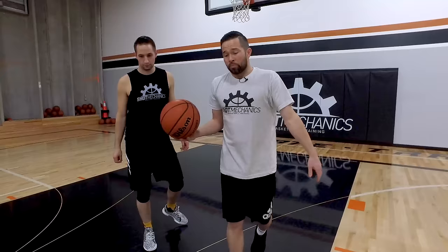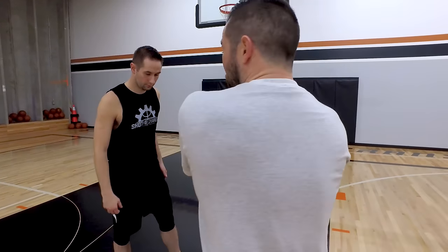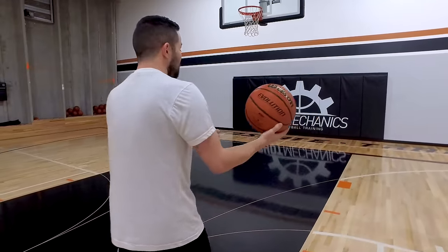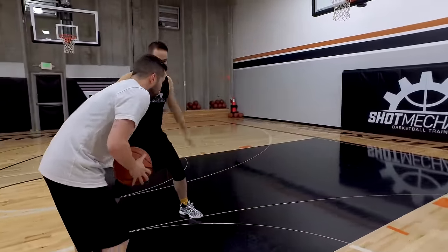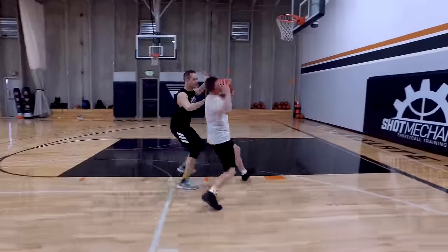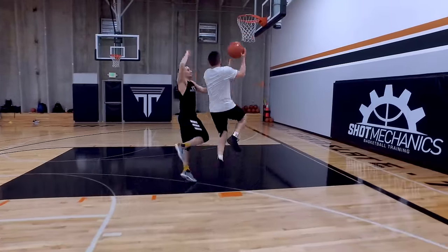So what we want to do is work on keeping that ball — if I'm on the right side, I want to keep it on the right side of my body. If I'm making a play on Coach Collin, I'm pounding immediately and then bringing it up to my shoulder like I'm carrying a boombox and finishing high on the glass.